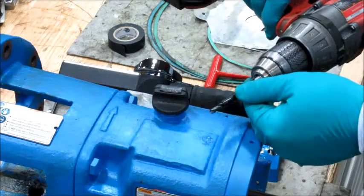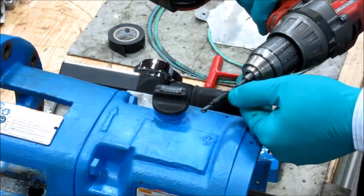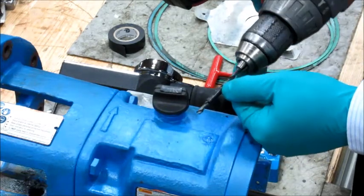We'll drill and tap the casting using a standard tap drill size for 1/4-28. It's a good idea to use a collar stop on the drill bit so that you don't go too deep into the casting.